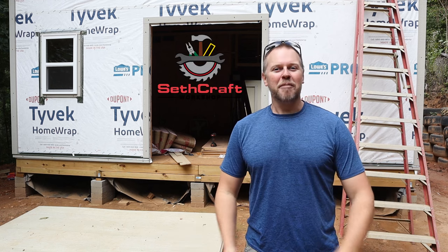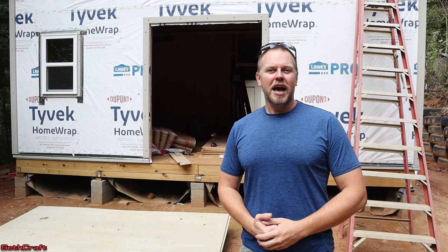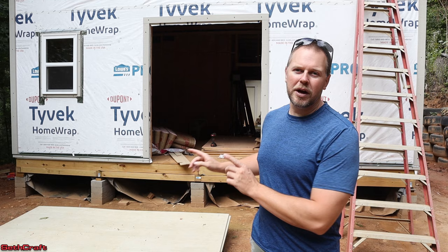Welcome to Sethcraft. I'm currently building a 20x30 workshop, as you can see behind me here. I'm now at the point where it's time to install the exterior siding. I'm going to be using a product called Hardyboard — a concrete-based siding. It's very heavy, about 75 pounds per sheet. I'm going to get these on the walls using two-inch screws. There are all kinds of different fasteners you can use, but I like to just put the screws in and let it be. Let me show you the product we're going to be using, and then we will get to work installing this siding.